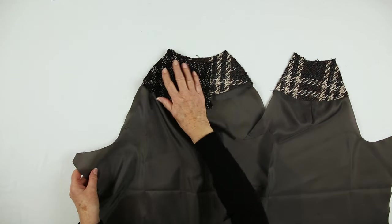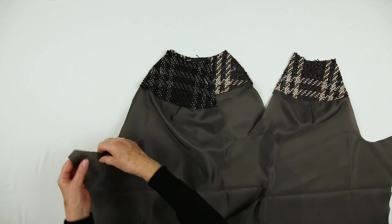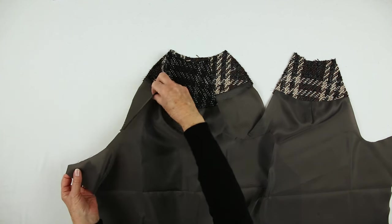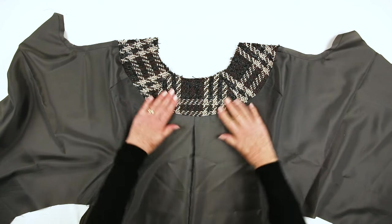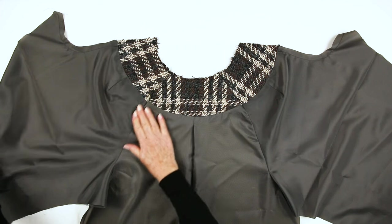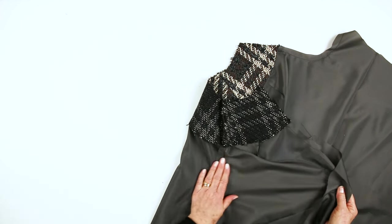Next we join the sleeves to the back matching double notches. Again this curve needs to be stitched and snipped. The raglan sleeves are now joined to the back. The seams are pressed down towards the back.